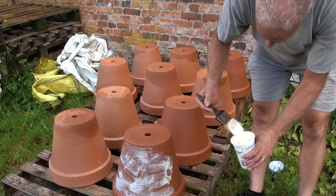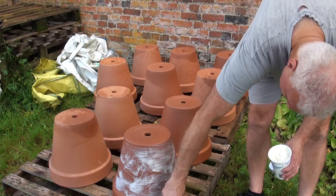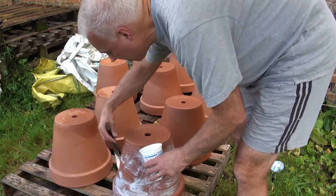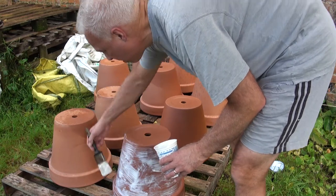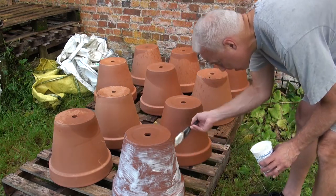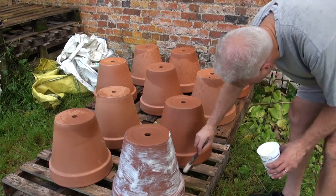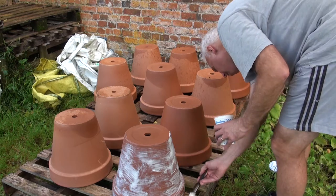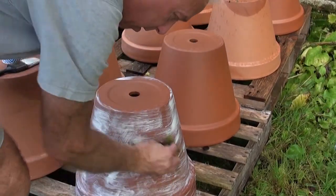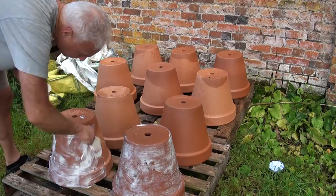Like many things, terracotta pots take on character as they age — the clay darkens but it also gets this whitish mottling from fertilisers and the minerals in water. When the pots are kept in the shade and damp they'll gradually become covered in a greenish patched pattern of algae and moss. We also grabbed some scraps of moss from the garden and rubbed it all over the pots, just to encourage the algae and moss to grow by leaving bits of debris on the pots.